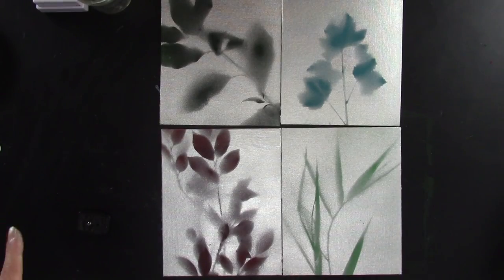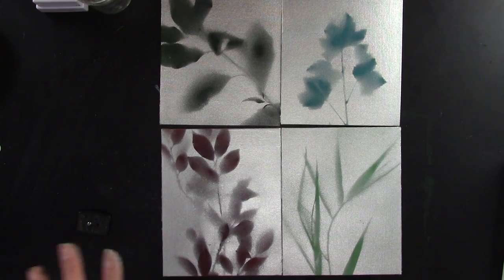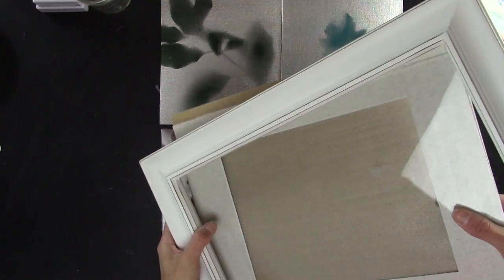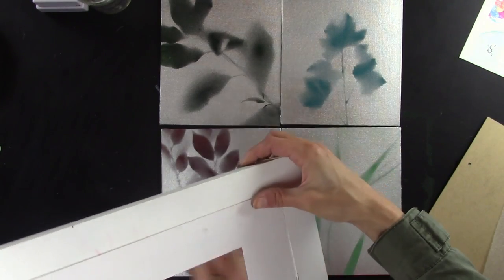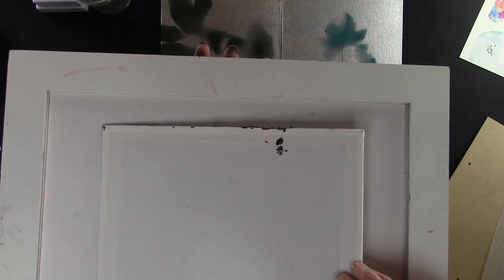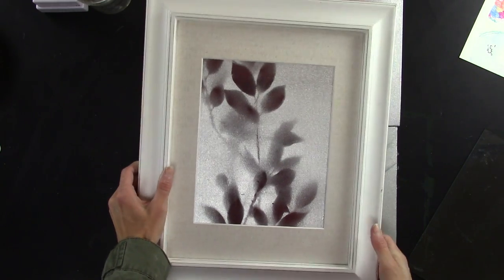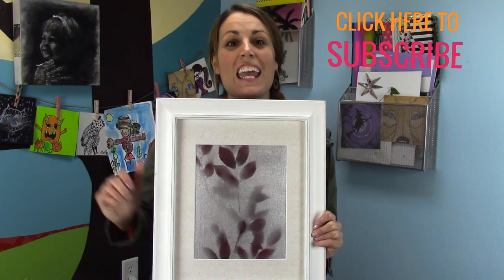I decided to go with silver spray paint — it matched my house a little better — but you can use gold or whatever metallic spray paint you want. Let them dry, then go ahead and put them in frames by taking the glass out and placing the panel inside. It goes right in. Here's my finished leaf art!